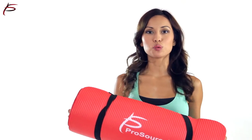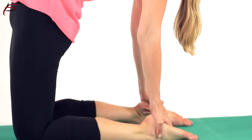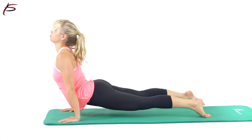A yoga mat is the most crucial tool for your practice. The ProSource Ultra Thick Yoga Mat is twice as thick as regular mats. Choose this thick yoga mat for amazing impact absorption and comfort. This high-performance mat is easy to care for and at a price that is unbeatable and incomparable to other brands.